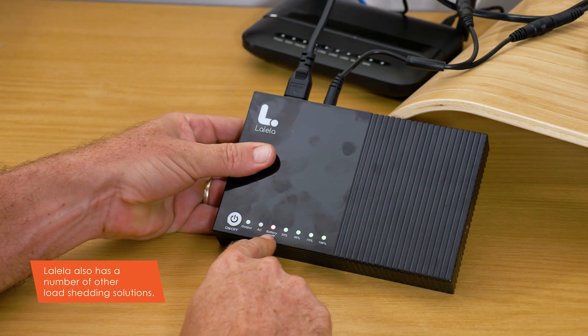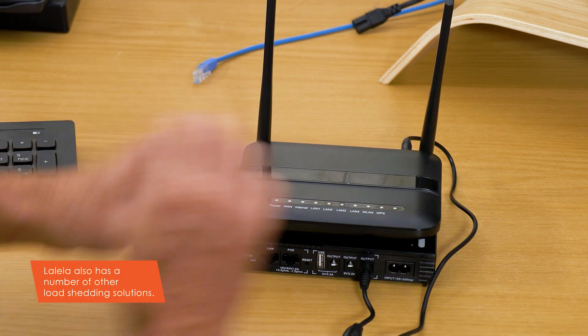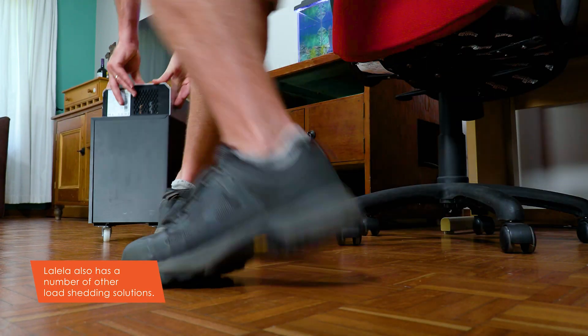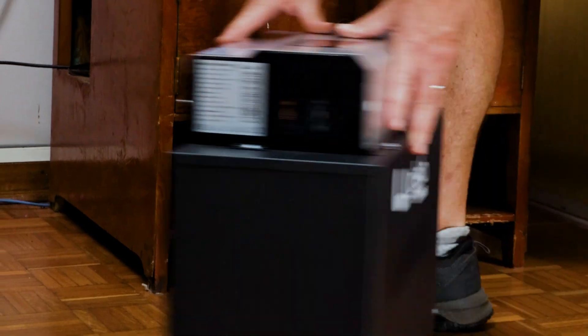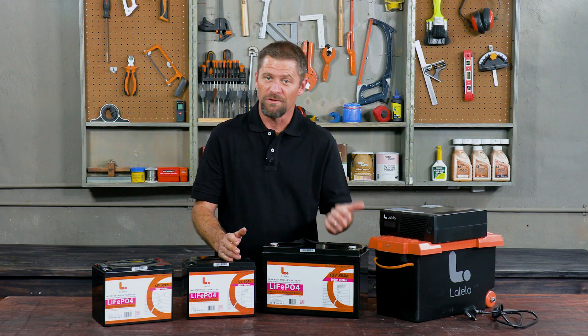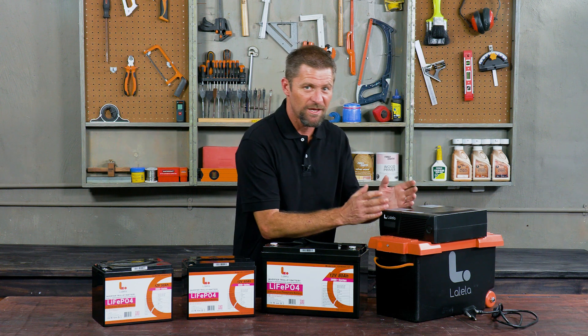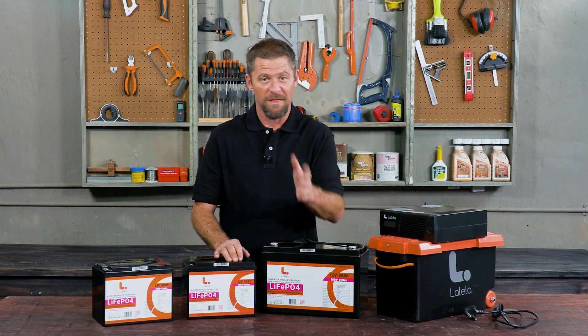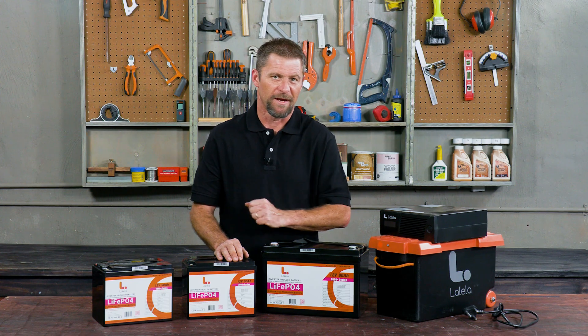Lolela also has a number of other load-sharing solutions such as modem UPS units, laptop power banks, and off-the-shelf lithium-ion trolley inverters, all available through leading retail outlets. If you're looking for a new trolley inverter that will be used on a regular basis, I'd strongly suggest you consider one that is supplied with a lithium-ion battery from day one. Buy the best you can afford — get a Lolela inverter.